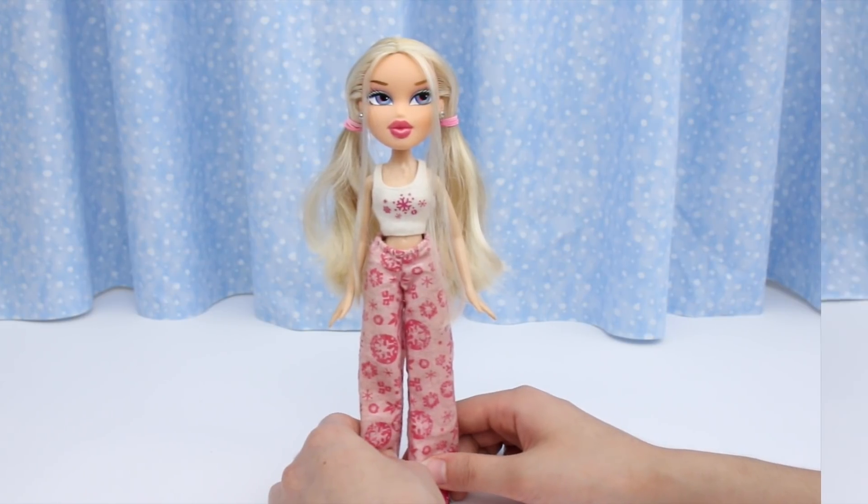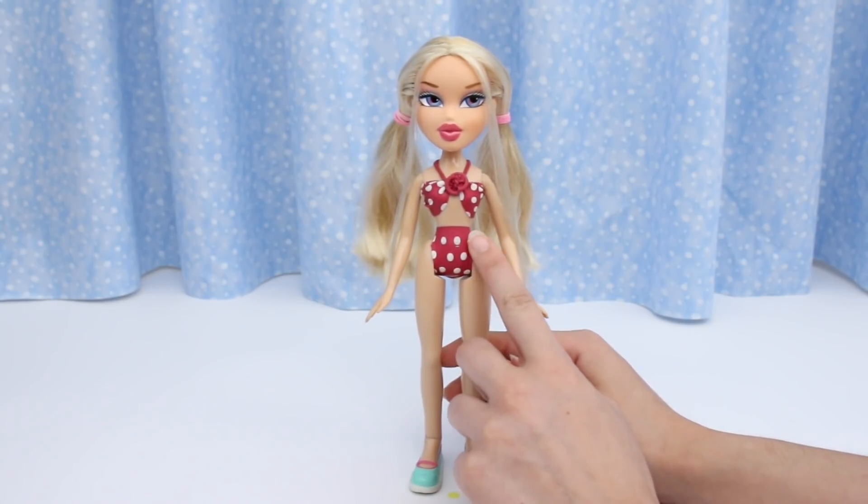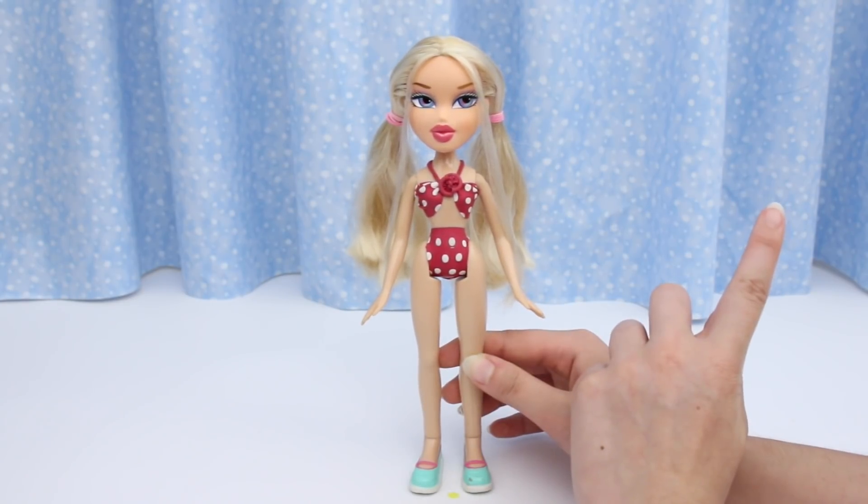Let's get her in a swimsuit. Doesn't she look cute? For this swimsuit tutorial, click on the iCard.